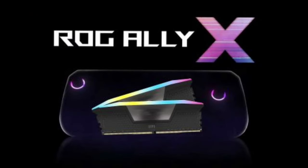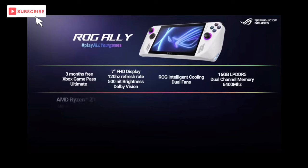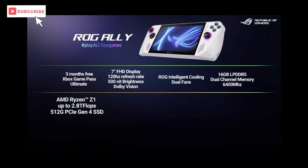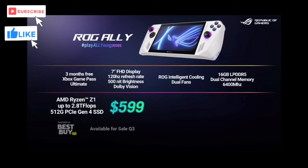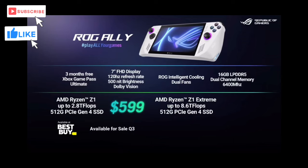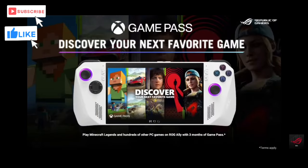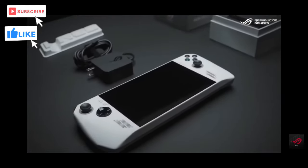Dubbed the ROG Ally X. It's not a continuation, it's not a part two — it's basically just a revision with improved battery life. ASUS claims up to eight hours on it, and they have moved the SD card slot so it's no longer located near where the heat dissipates. So it's away from the heat vent, and you shouldn't — fingers crossed — have any issues with the SD card getting overheated and ruined.